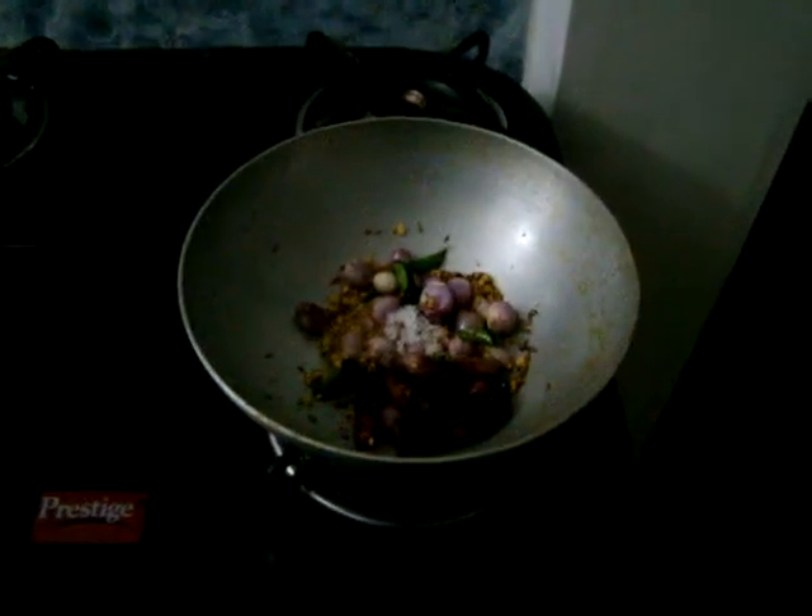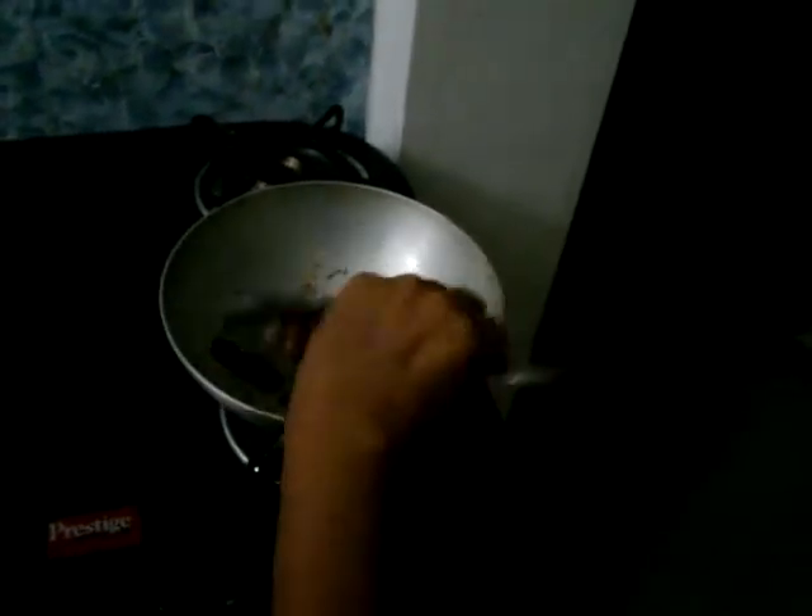This has to be fried. We can add a little salt so that it will fry faster. The onion got fried now, so you can add chopped tomatoes.